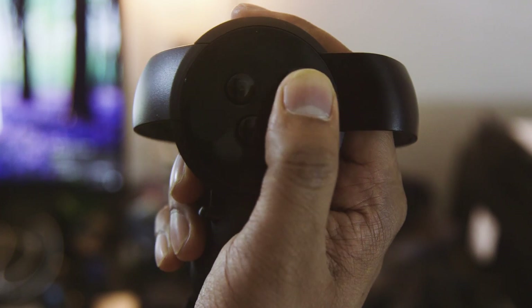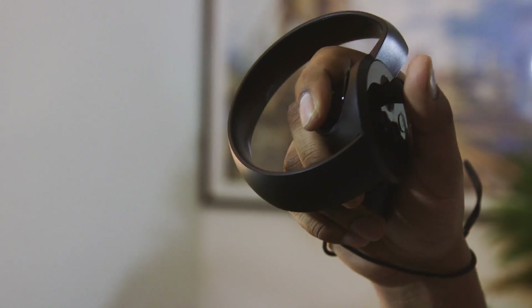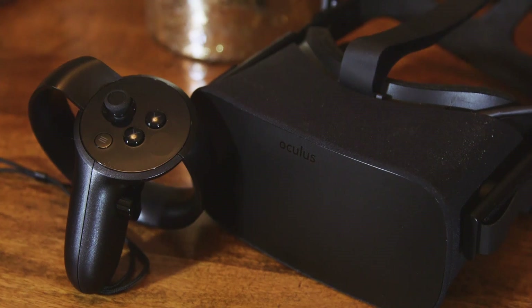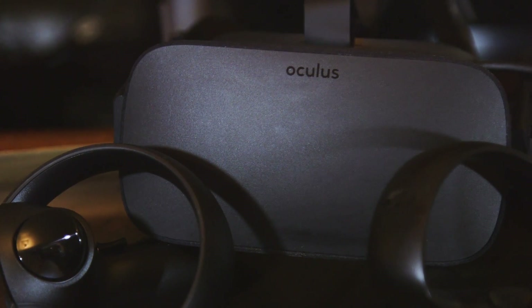The Oculus Touch Controllers are well worth the wait. I really liked the Oculus Rift when it launched back in March, but its lack of motion controls severely limited its virtual reality experiences. That became an even bigger issue when motion controls ended up being one of the best parts of the HTC Vive, and even Sony managed to bring it over to the much cheaper PlayStation VR.